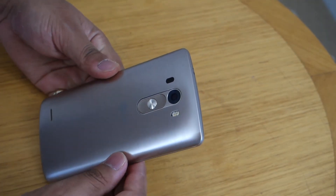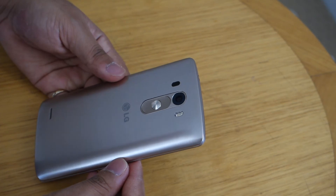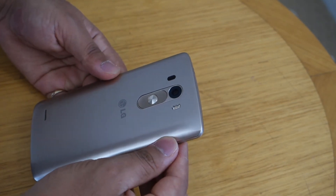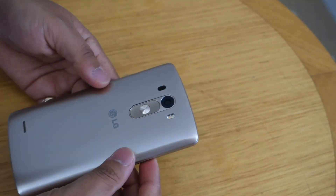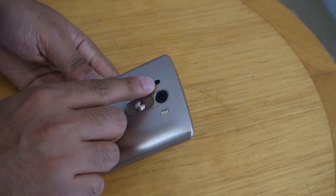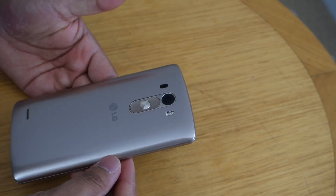As far as the camera is concerned, there's a big controversy about it — some like it while others say it's not the best. It comes with a 13-megapixel rear-facing and 2.1-megapixel front-facing camera. The rear-facing camera includes optical image stabilization, laser autofocus, and dual LED flash. The camera performance may not be the best on the market, but it's certainly not the worst either.